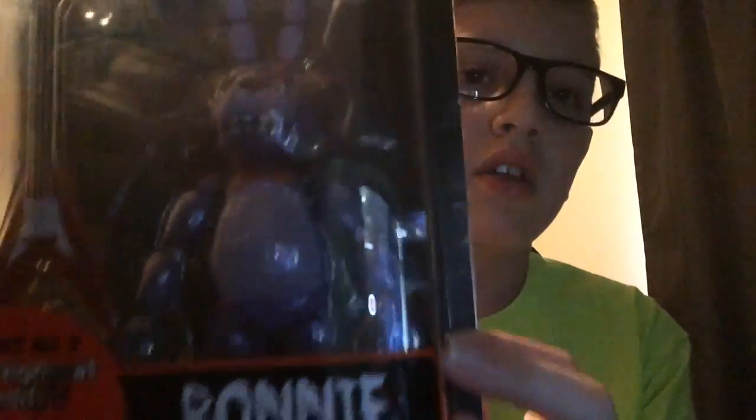Hey guys, TCZombie here, and welcome to another unboxing video of the Five Nights at Freddy's crew. In this video we're going to be unboxing Bonnie — he comes with his guitar and Springtrap's left leg. So let's get straight into this.